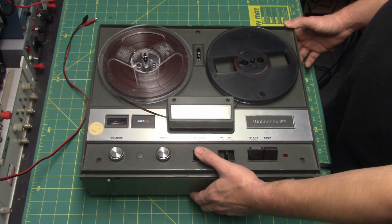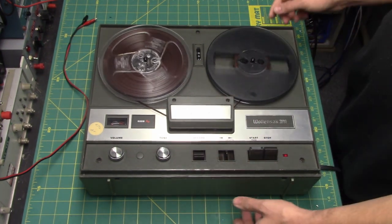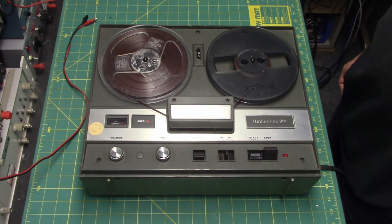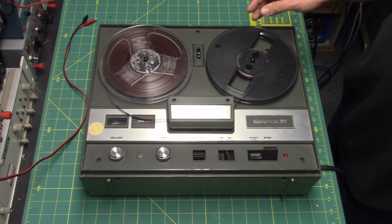To record, you hold down record. You start. To pause it, you do that. Pause doesn't work so good, and sometimes the tape still wants to pull because of the very strong pickup drive.